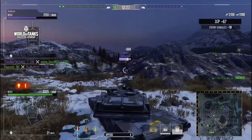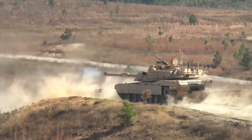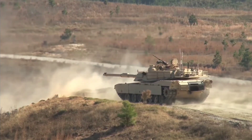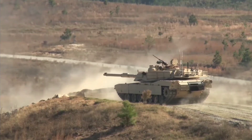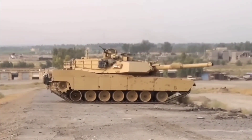The Abrams has been involved in various military operations around the world, including conflicts in Iraq and Afghanistan. It has proven its effectiveness in urban warfare, desert environments, and mountainous terrains, showcasing its versatility and adaptability to different combat scenarios.